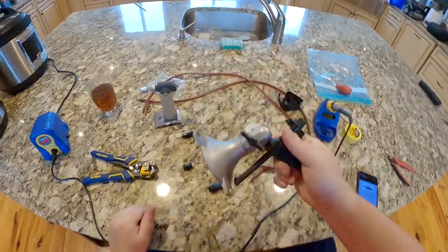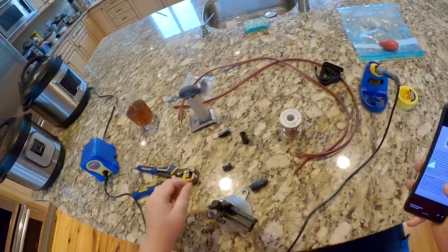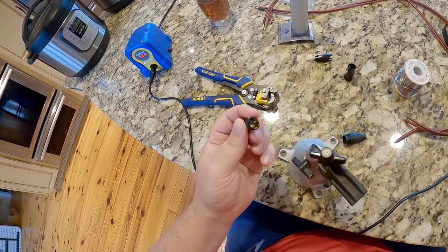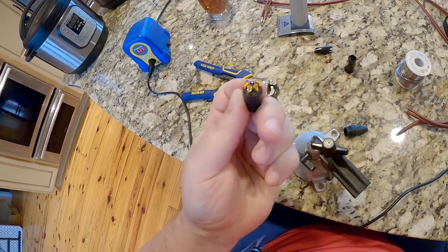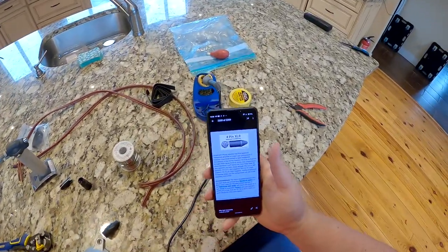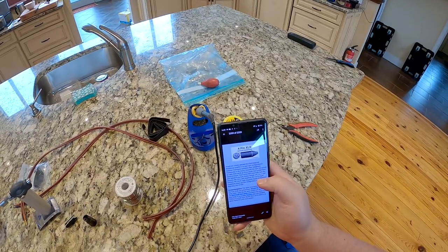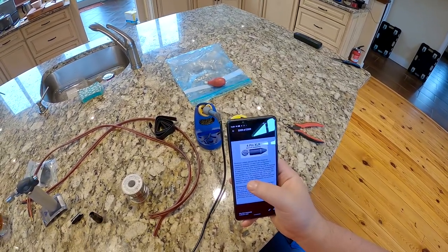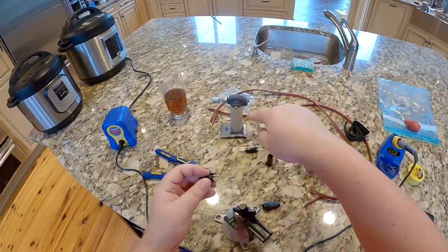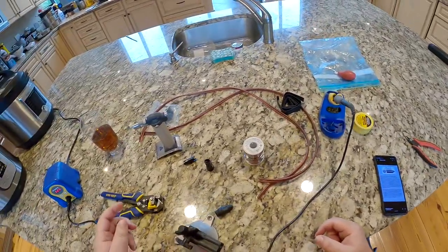I looked up the pin layout for XLR even though I should already know this in my sleep. If we look at the very front — the back is also labeled but it's hard for me to see — the front is labeled one, two, three, four. According to this, pin one is left positive, pin two is left negative, pin three is right positive, and pin four is right negative. So at least we'll know how to do it because these are labeled positive and negative — I just have to label which is left and right.